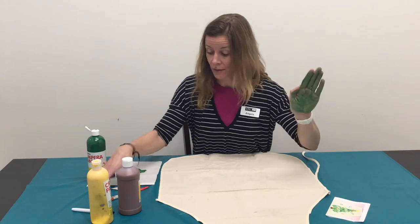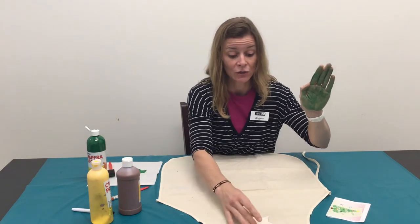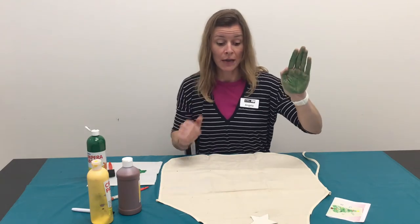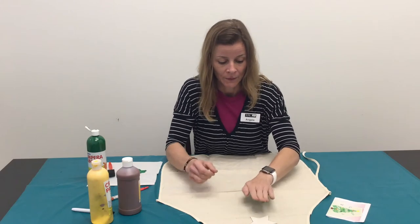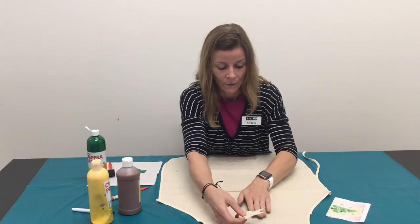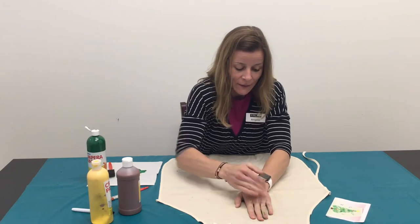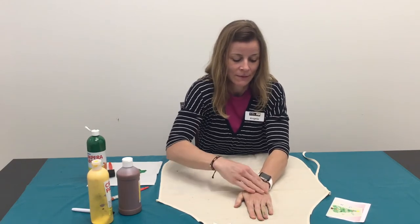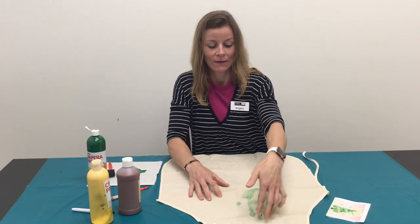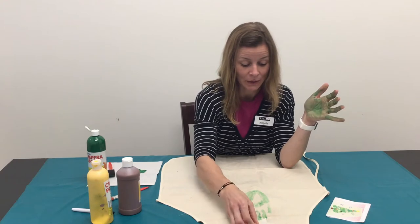I'm going to start at the top. Remember, you want to keep room for your star, so I'm going to put that at the top just to measure so I don't go too far to the top of my apron for the first handprint. Make sure you get all your fingers down. Squeeze that finger down. And there's your first handprint. Put my star back up there for measurement.